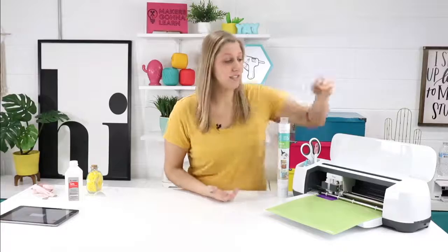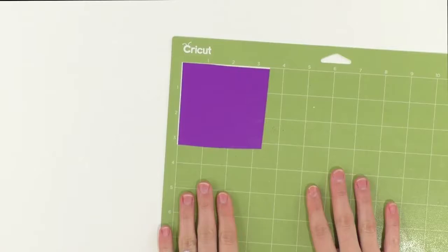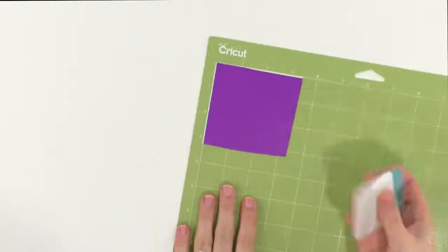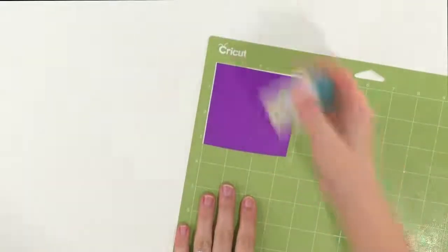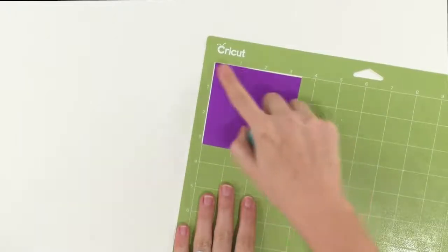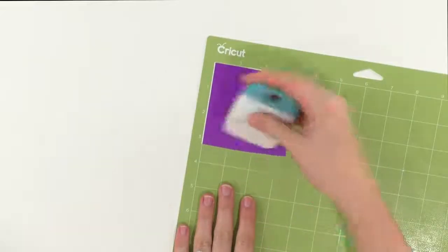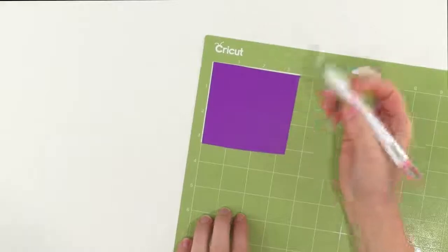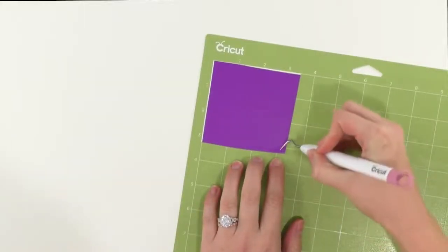Now that our cut is complete, we're just going to unload our mat. The first thing I like to do with my image that is just cut is get our handy dandy scraper tool and go ahead and burnish the image before we even weed it. This helps keep what we've cut down on the backing, so once we peel up our excess, it sometimes wants to peel up with us — this just ensures that it will not do that.